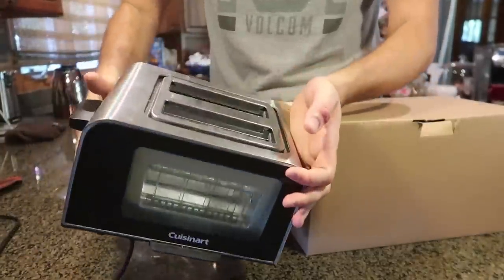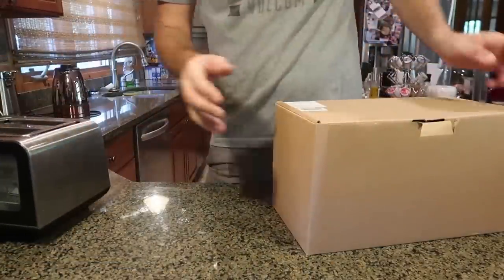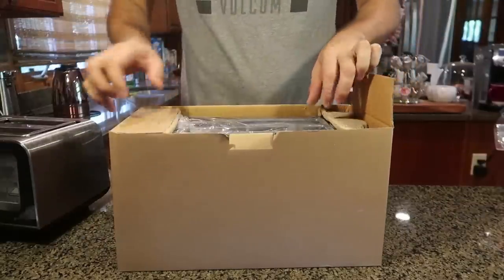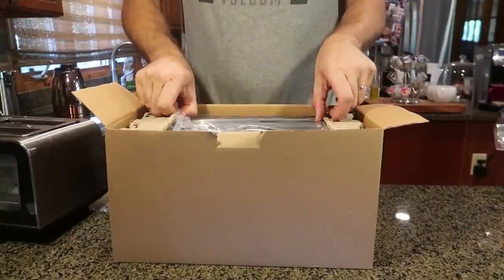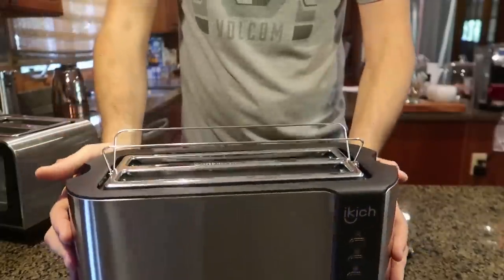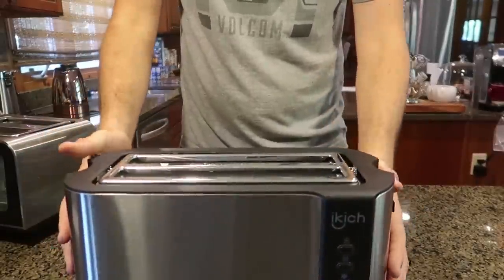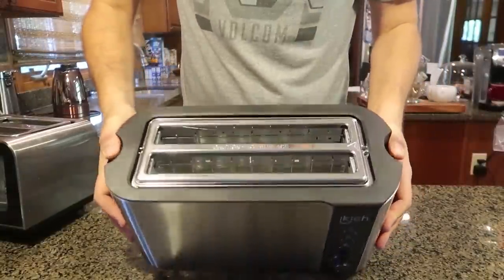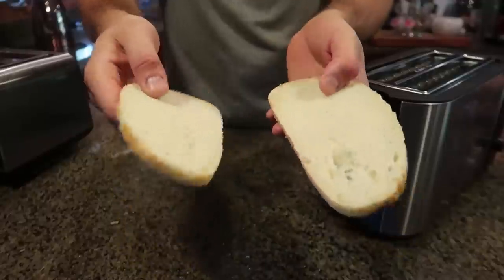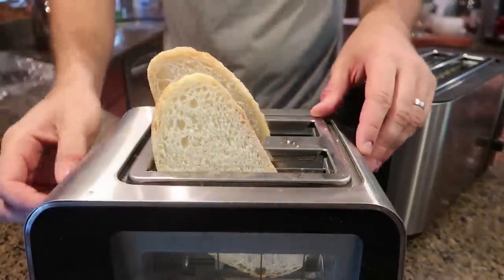Regular toasters — I tested this one years ago, it only fits one small piece of bread. But what if you want to toast a long sandwich without cutting it in half? No problem — get a toaster like this. Look how much longer it is! This is amazing. This button is to warm up croissants and soft bread. Right here is for bread — I have long slices.